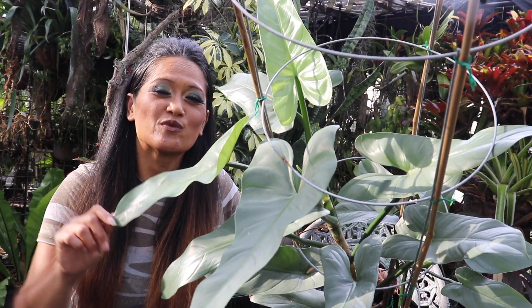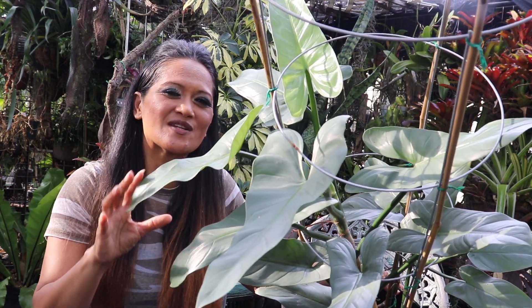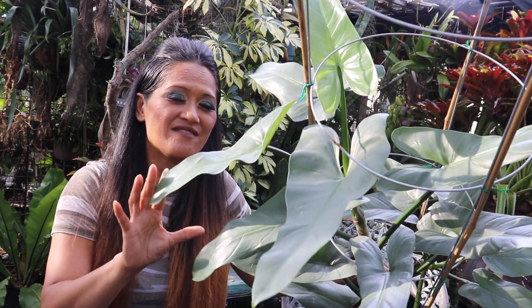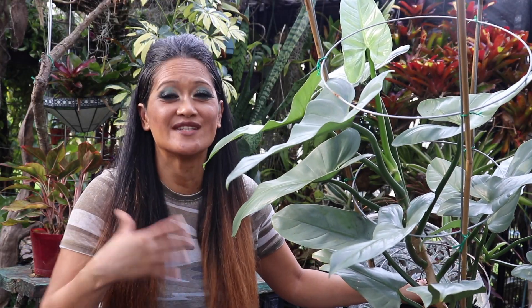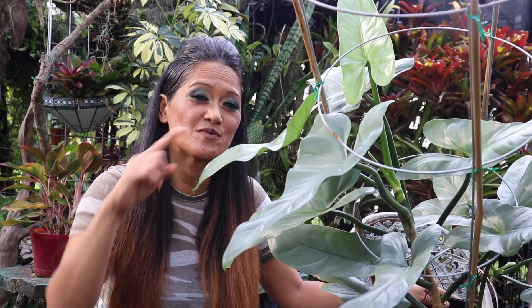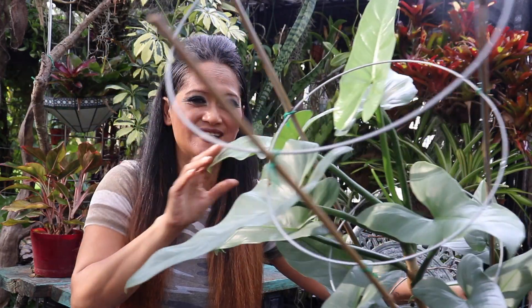The best lighting condition for this plant would be your bright indirect sunlight, and that is going to give it its best growth potential. But of course, this can also tolerate shadier conditions as well, though you may find that it can grow a bit leggy. This does grow within tropical rainforests, so yes, it can appreciate good humidity. Providing it with some form of humidifier, spritzing it throughout the day, or even providing a pebble tray will really help this grow and prevent it from drying out or getting those crispy leaves.